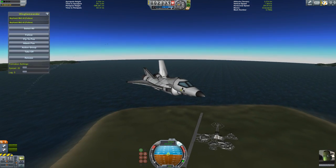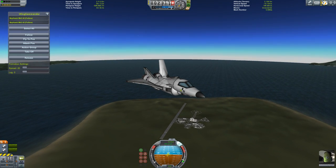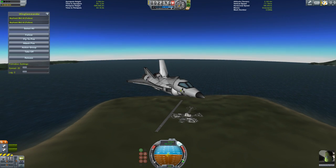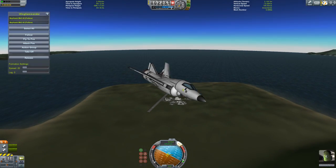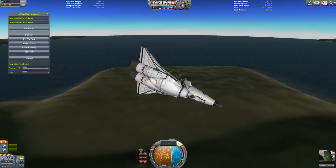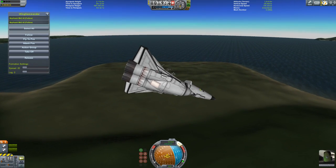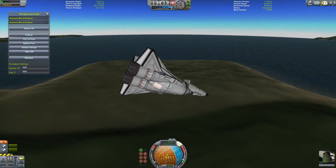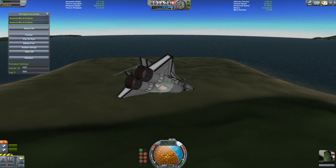I apologize for the slight lag. I wish I could get a new computer. I really am out of fuel — I just realized I'm out of fuel. This thing does not have a high fuel capacity.